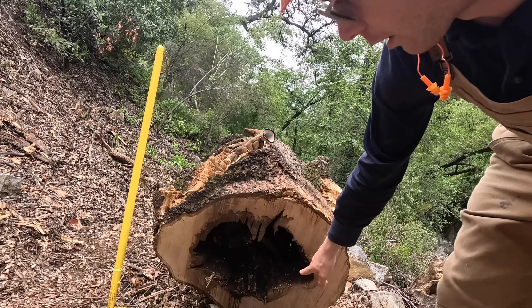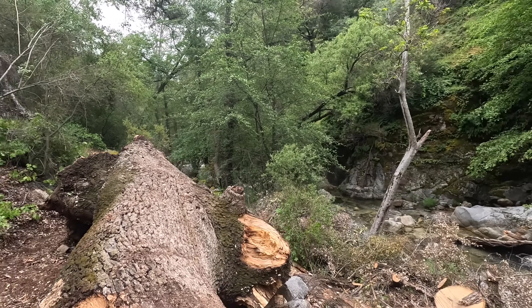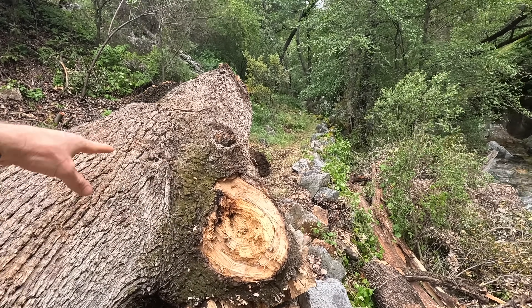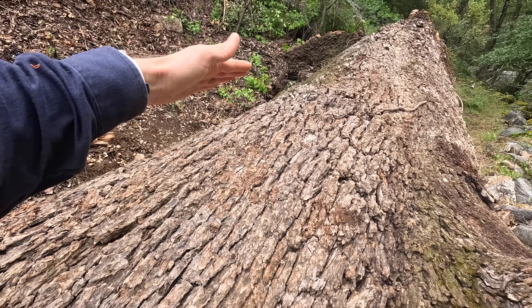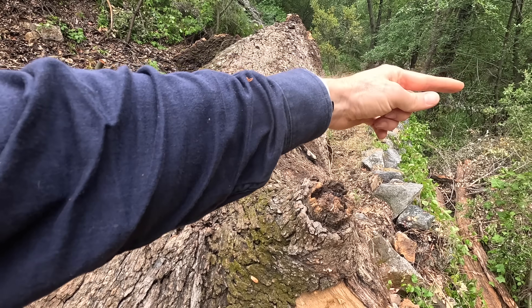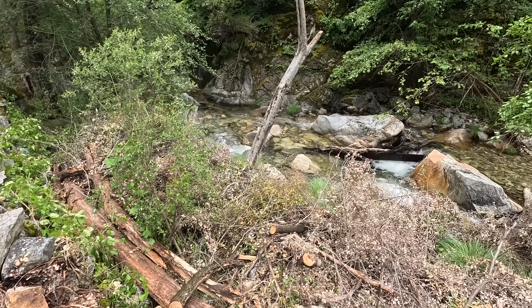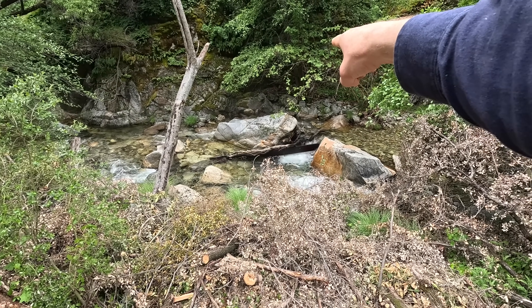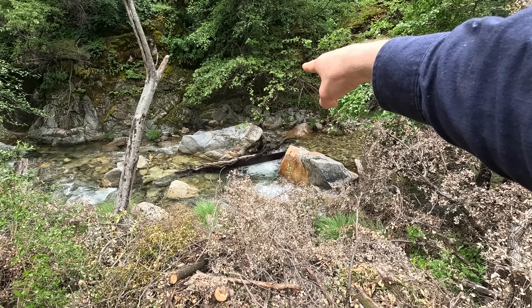There's a big oak tree with a lot of heart rot right on the trail that needs to be moved off. I would girth hitch this knob right here, bring a pull point right to there, then go across the creek and anchor to the base of that cottonwood right there.